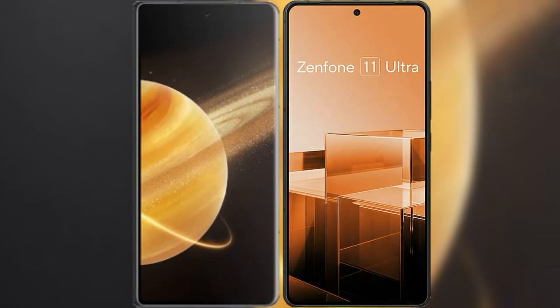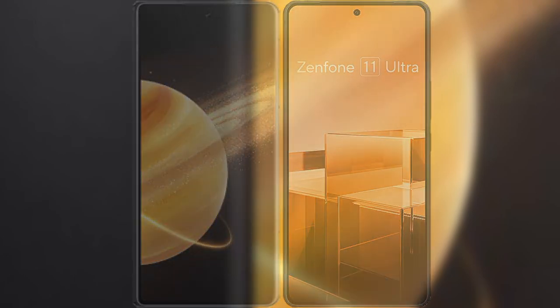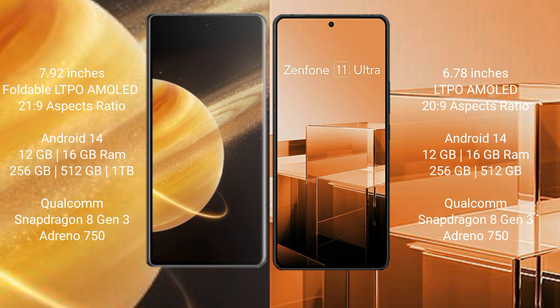I will compare the new Honor Magic V3 with the Asus Zenfone 11 Ultra. Honor Magic V3 comes with a 7.92-inch LTPO AMOLED display with an aspect ratio of 21:9. Asus Zenfone 11 Ultra comes with a 6.78-inch LTPO AMOLED display with an aspect ratio of 20:9.